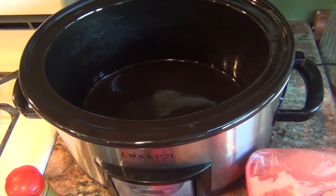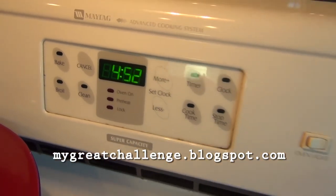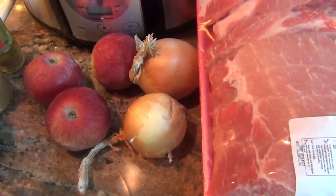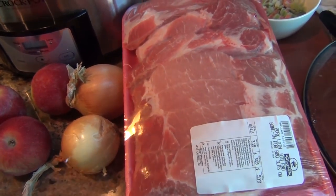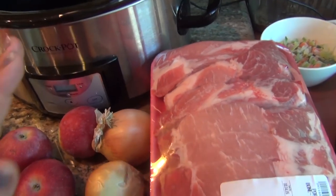Hey everyone, Sophia here from MyGreatChallenge.blogspot.com. It's 4:52 in the afternoon. I just got back from training. I'm still sick, but I have to make dinner. So tonight we're gonna make curry in a hurry, which is basically a curry dish that I have to make super fast.